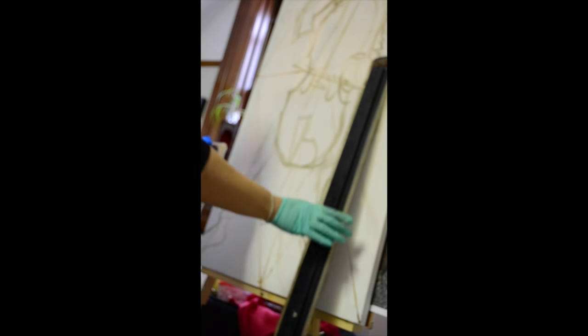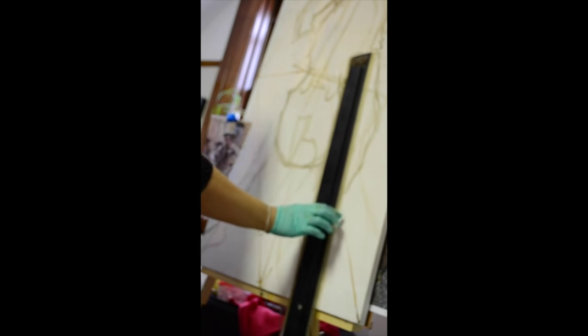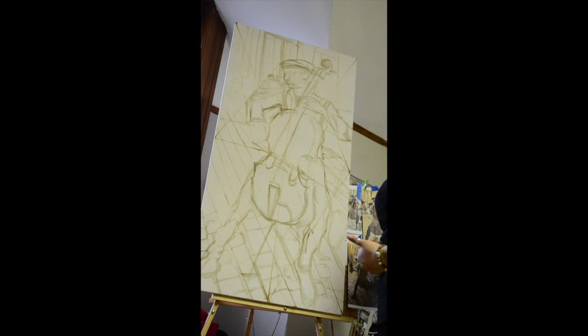So basically what I'm going to do right now is I'm going to use this drawing table piece to help me do my lines for the cobblestone road. At this point I've put about a half an hour into the underdrawing.